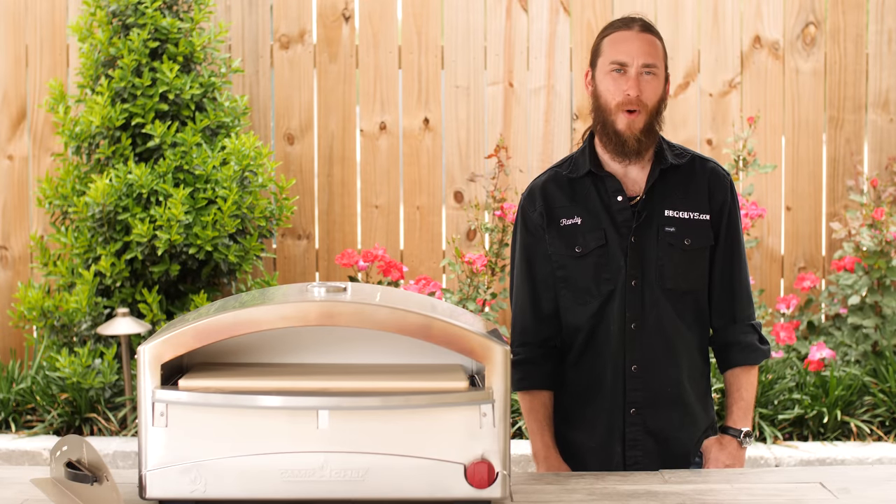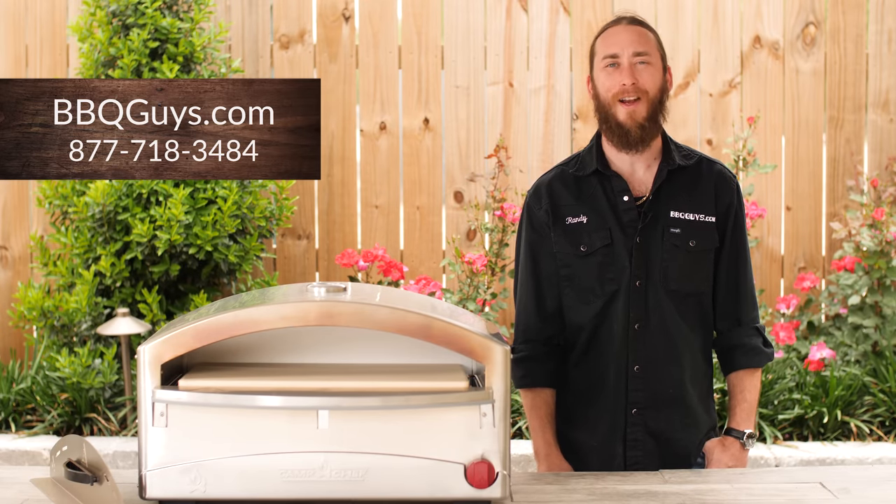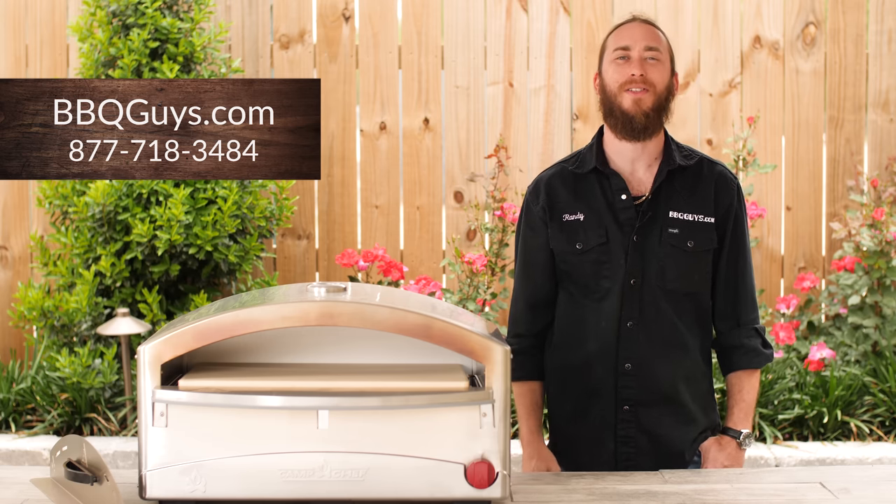Thanks for watching today. For any questions on Camp Chef and their products, feel free to give us a call or visit us online. And remember, at BBQGuys.com, we smoke the competition.